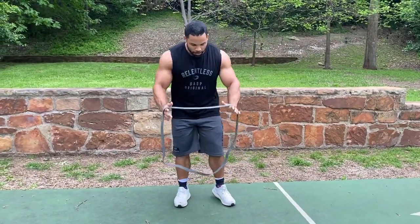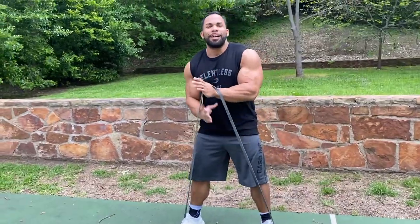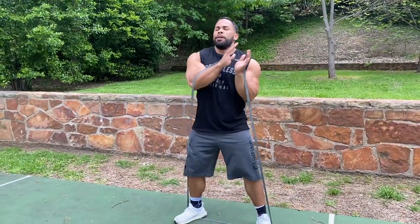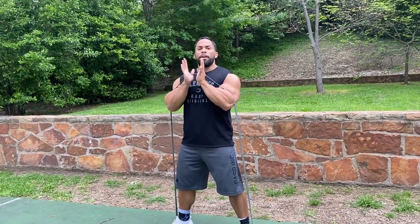So we're moving on to the first exercise, guys. We're using our bands — this is about a medium-strength band. I don't know exactly the poundage, but we're going to do a squat and then press. I'm going to hold it right here with a neutral grip.